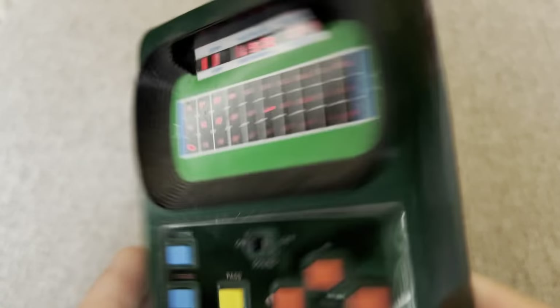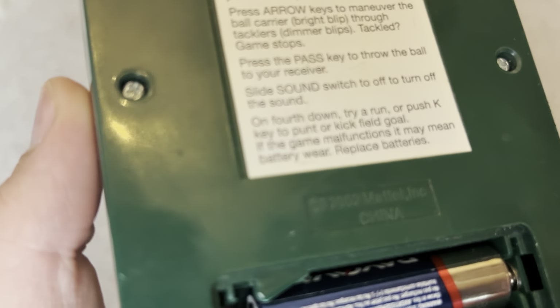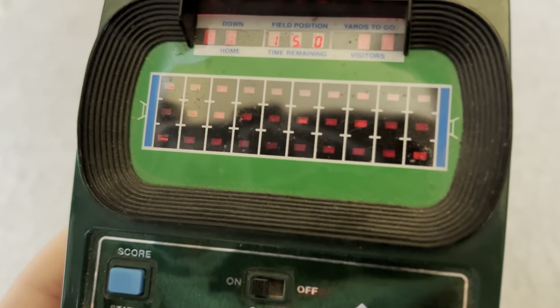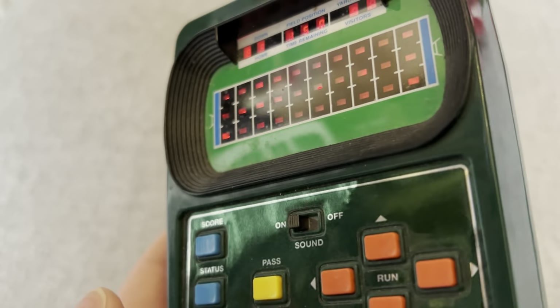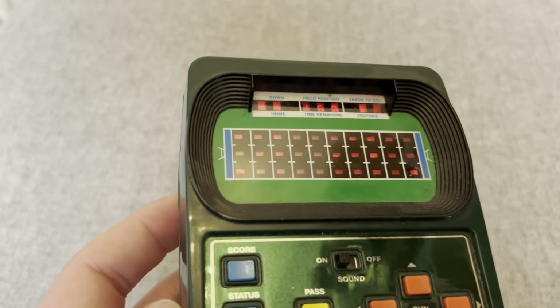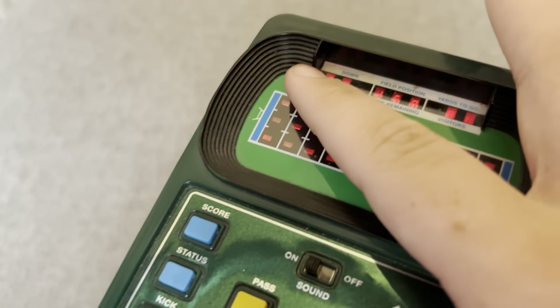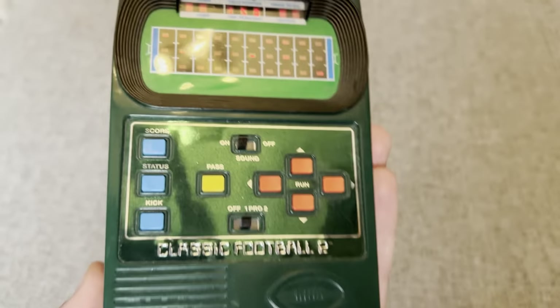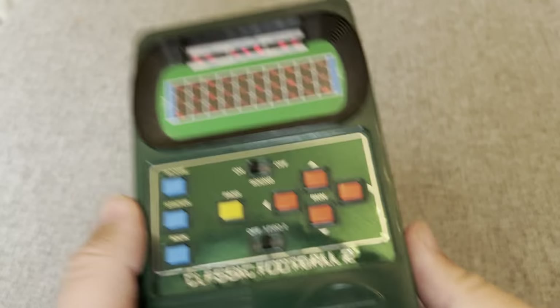It says here '2002 Inc' and I think that means made in China, but I did look it up and originally this would have been made in 1978. I like the design — it's got stands here, the scoreboard, the score display. The control layout is obviously pretty primitive but it's pretty nice.